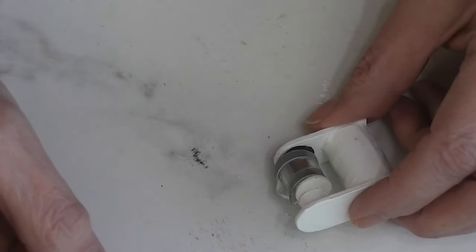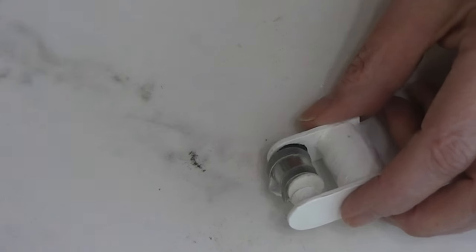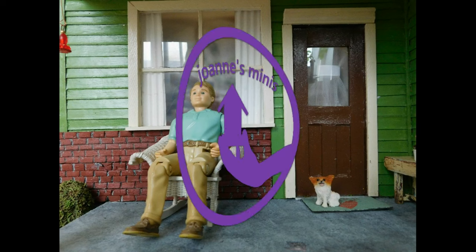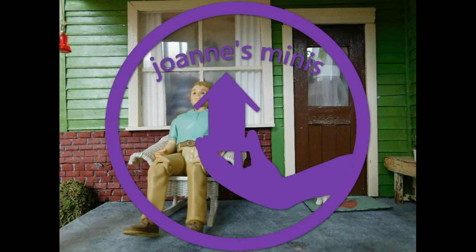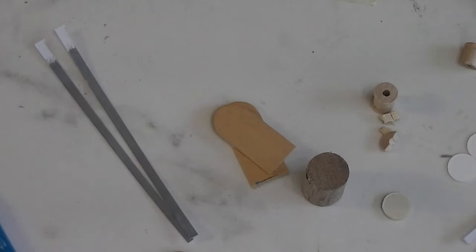Today we are adding a coffee maker to the dollhouse kitchen. Stay tuned and see how fun and easy this project is. I did some prep work off camera, not only to save us a little time, but so that I could get things cut and done accurately.